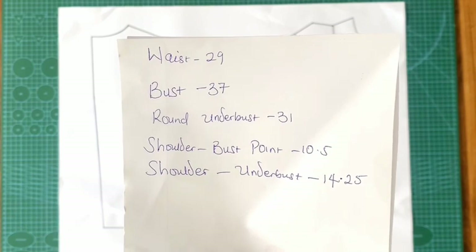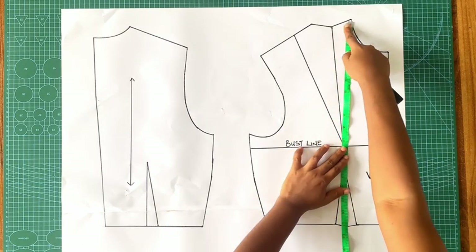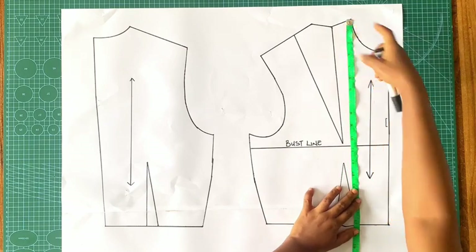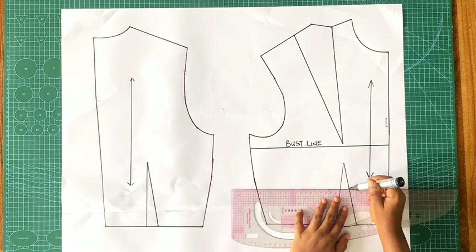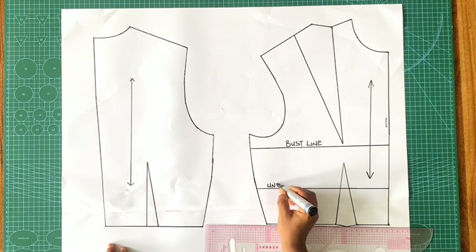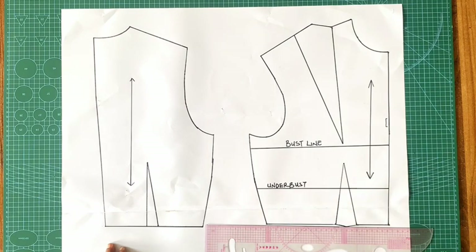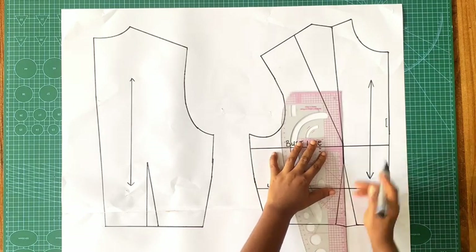There are measurements you'll need in addition to the basic bodice block already traced out. I've already gone ahead to trace that out. Next I'm going to start altering my pattern. To start, I'm going ahead to mark out my underbust line — my underbust here is 14.25 — and you want to start from the tip of the neck where the neck and the shoulder meet. I've gone ahead to mark out my underbust line horizontally and labeled it. The next thing I want to do is link these two points with a straight row.